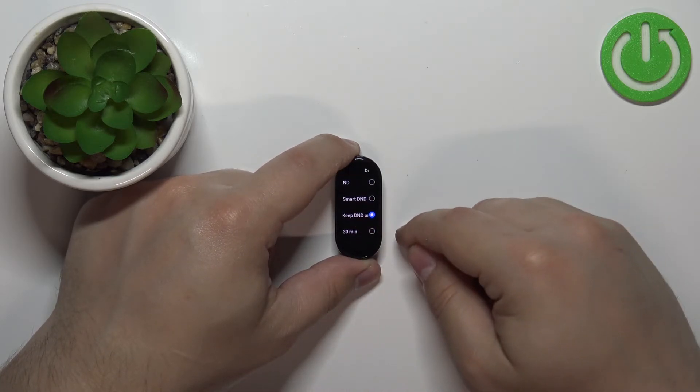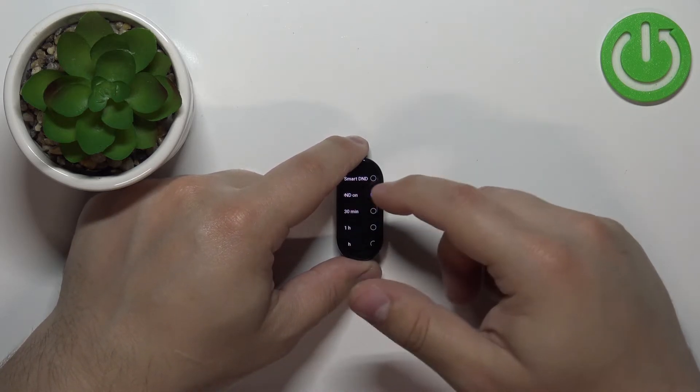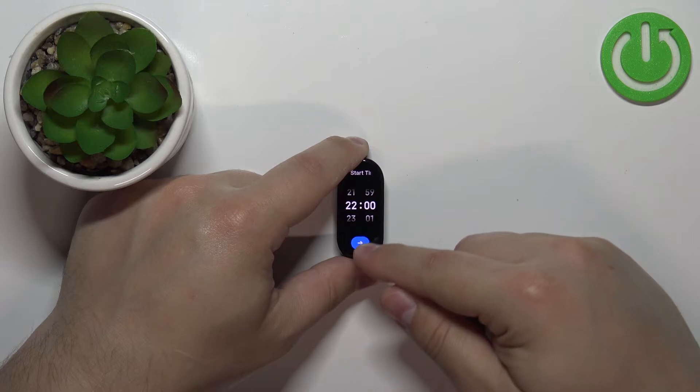If you select Keep DND On, it's gonna enable the Do Not Disturb mode and keep it enabled until you disable it. If you select 30 minutes it's gonna enable it for 30 minutes, one hour, two hours, three hours, and at the bottom we have Scheduled.